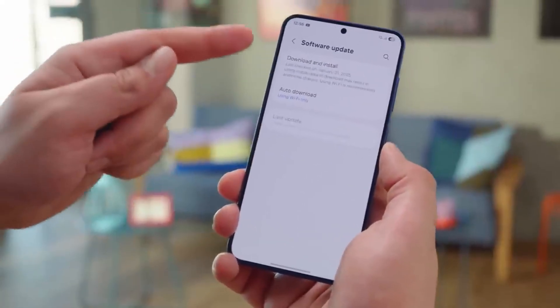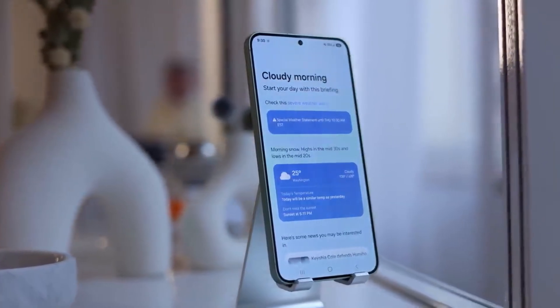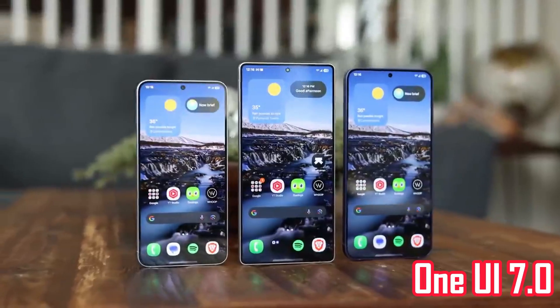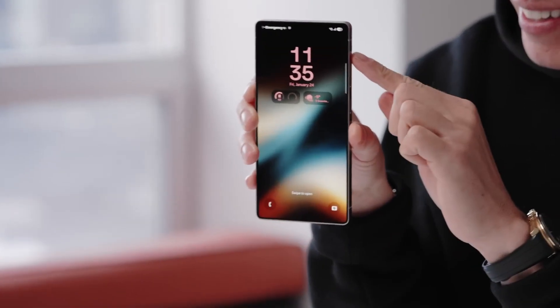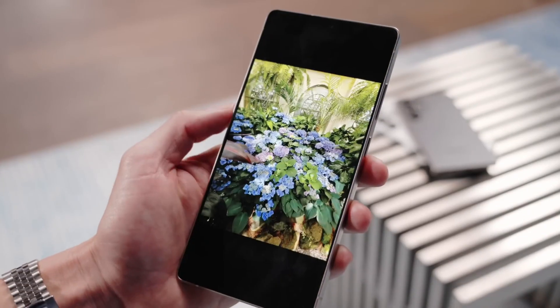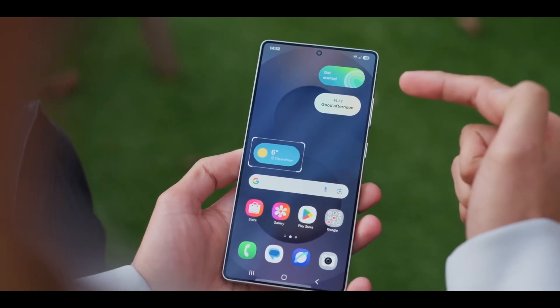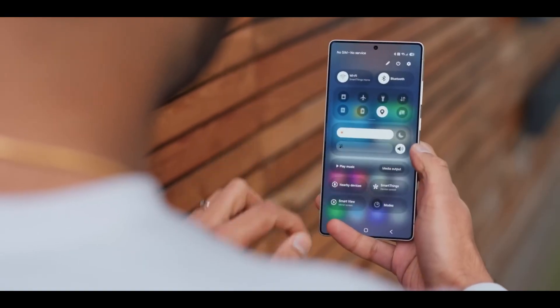These updates might not be big headlines, but they add a lot to how you use your phone every day. From creating stickers on the spot to smarter multitasking and helpful camera settings, One UI 7.0 focuses on the small things that really matter. These features make your device feel more like yours, customized to how you use it. If you've already upgraded, try out these tools and see which ones become your favorite.